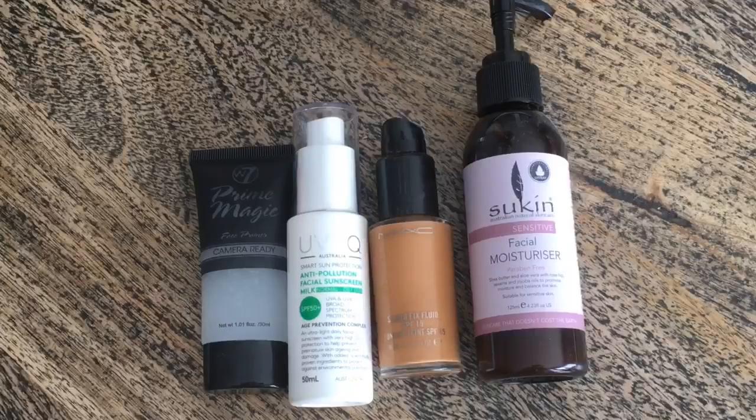So, please keep on watching. When I use BB cream in this video, I have a great primer. I use W7 brand — it's a great quality primer. I also use it as anti-pollution facial sunscreen.